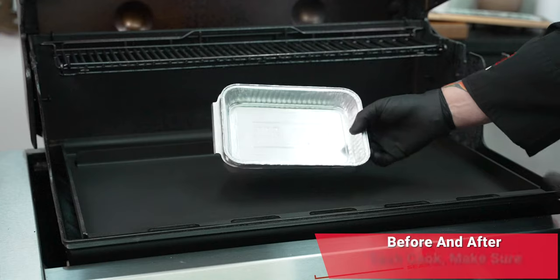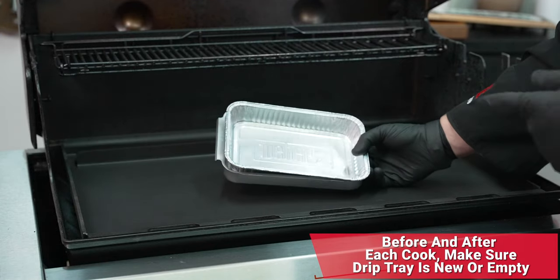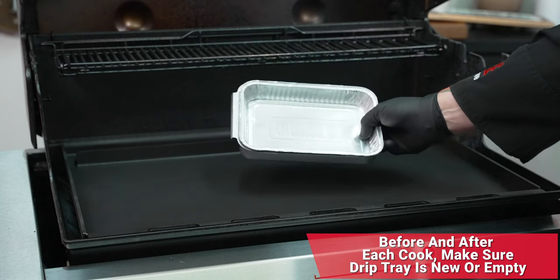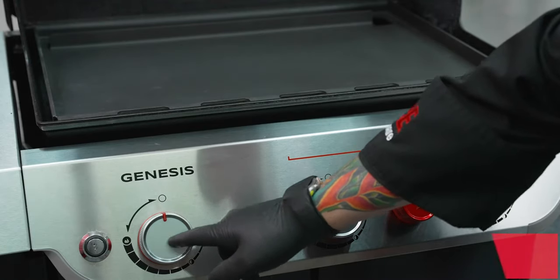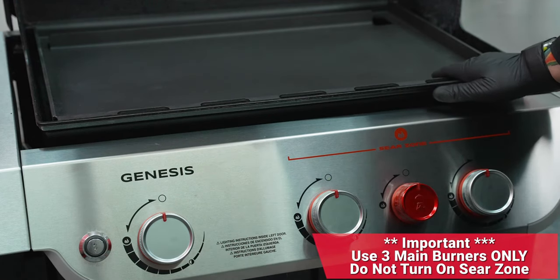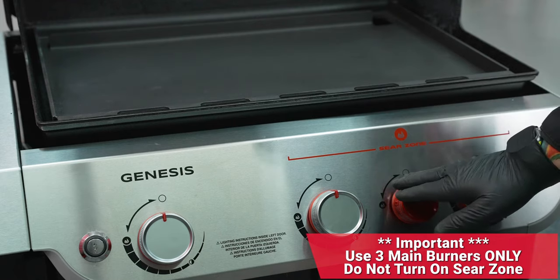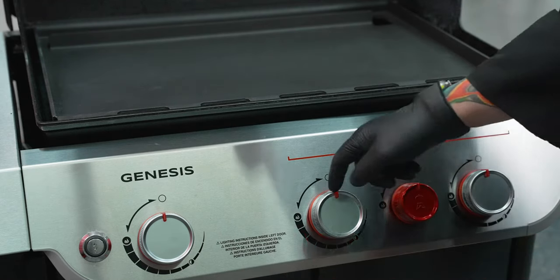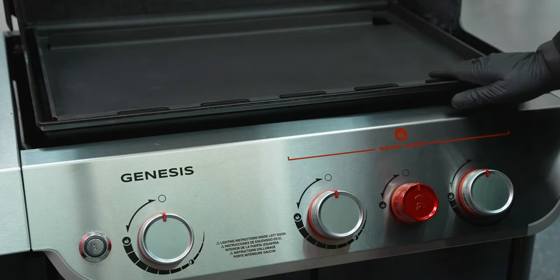Speaking of drip trays, be sure to check this before every cook. If you need to replace it, replace it — you always want to make sure you've got enough room in there for those griddle drippings. You're going to use your three main burners, number one, number two, and number three, to control the temperature of your griddle. If you have a sear zone, go ahead and leave that sear zone burner off. These three burners and those flavorizer bars will do a fantastic job controlling your temperature.